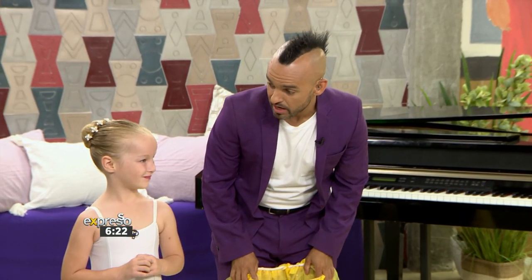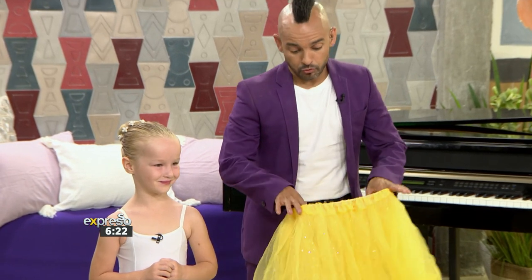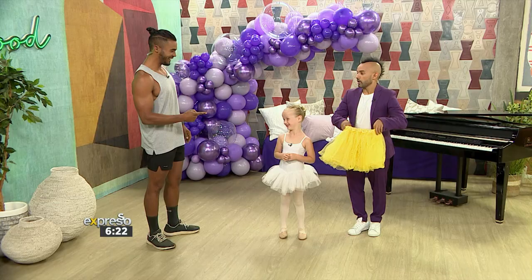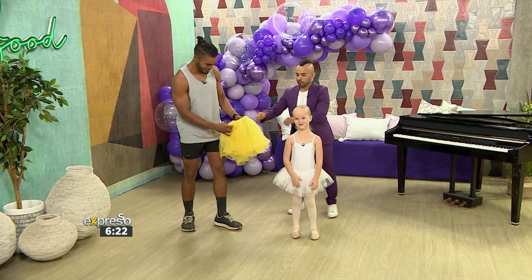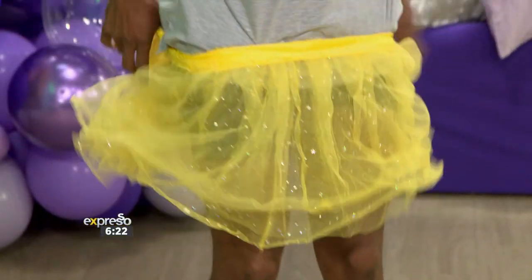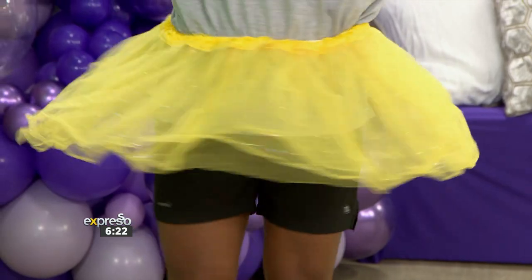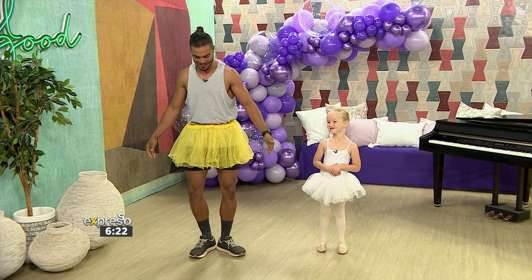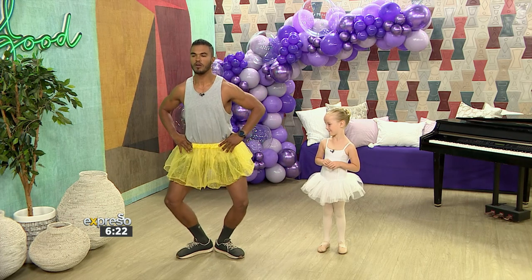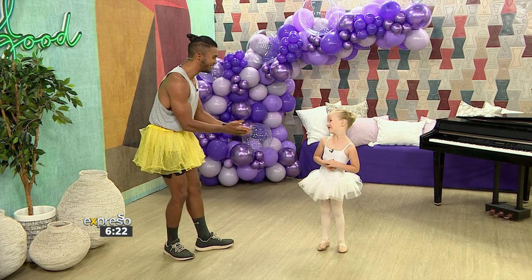I see we've got some peeps joining us. Emma, we've got a little friend here. I think that Ryle is not getting the moves right because he doesn't have a tutu. I got Ryle a tutu. Should I put that on, Emma? We were looking for a purple one. If Emma says so, then I'm going to have to. Clearly, I'm not looking the part, Emma. That's perfect. How do I look? Yay! Clearly, I have the most incredible teacher ever.